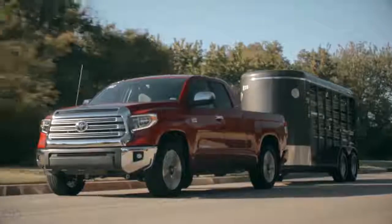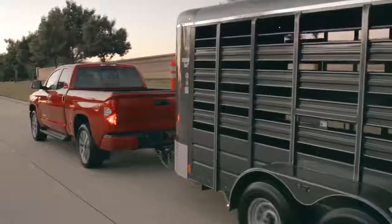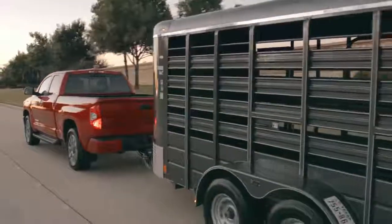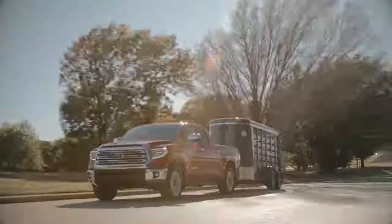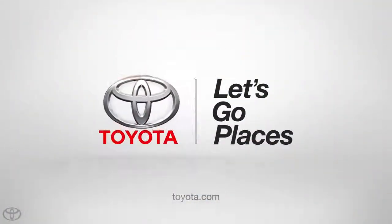And that's it. That's all it takes to get started with Tundra's integrated trailer braking system. With proper control of this system, you'll be able to tow your trailer more confidently than ever before. For more information or assistance, refer to your vehicle's owner's manual or visit toyota.com.